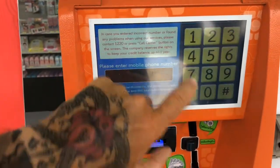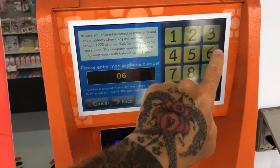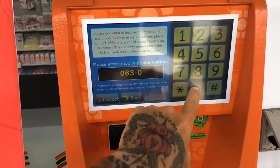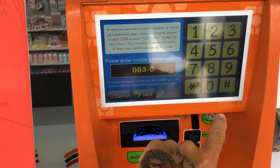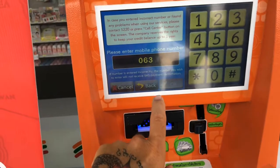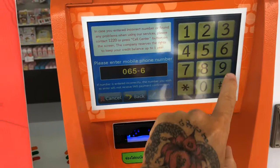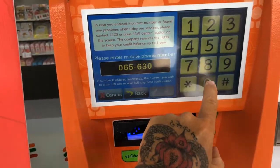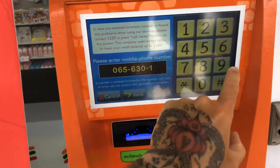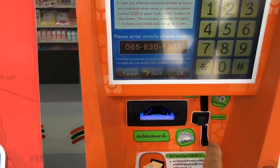Then press mobile phone top-up, then you enter the number. Sorry, I've done that wrong — the number is 06 56 30 19 05.